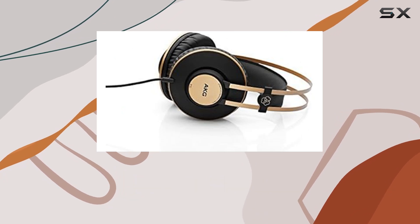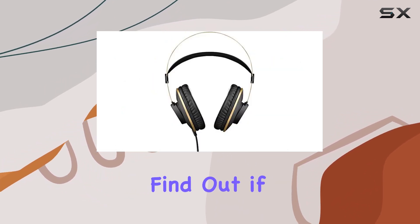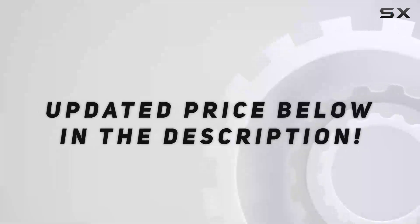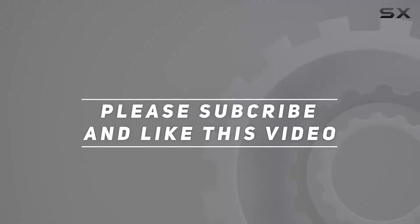So, if you're in the market for studio headphones that deliver on both form and function, stay tuned to find out if the AKG K92s are the right fit for you. Check out the video description for updated price. And thank you for watching this video.